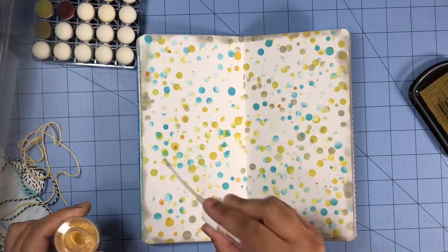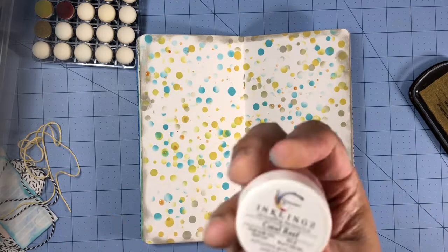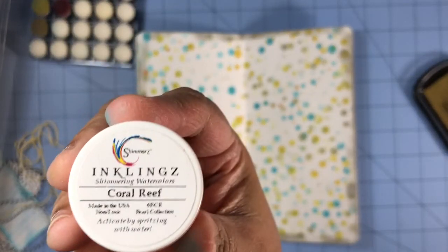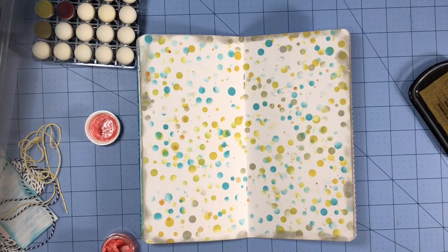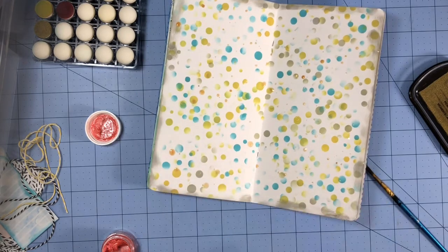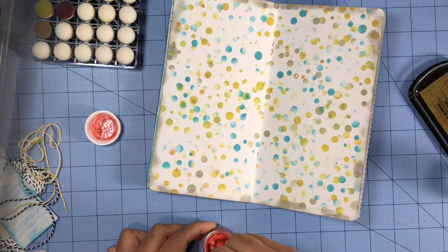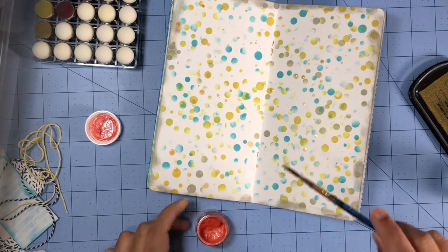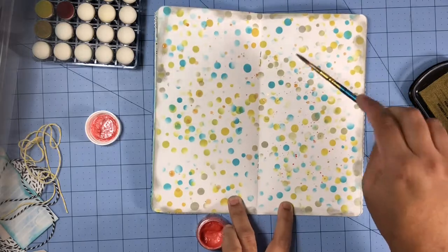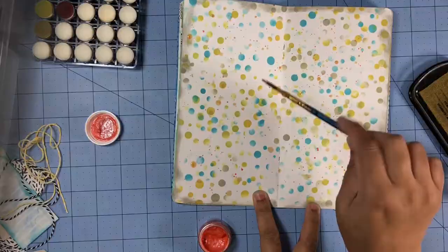I'll also add some more splatters using the shimmer inklings that came with the kit in the color coral reef. These splatters made a huge difference — they really popped against that background and I'm really happy I decided to use them. These inklings you do need to activate with water, as you saw me doing, and I'm using a paintbrush just to apply those splatters.